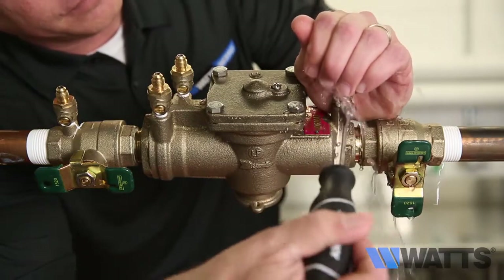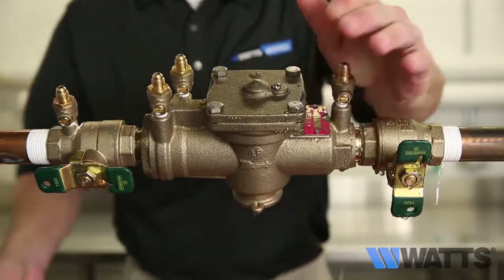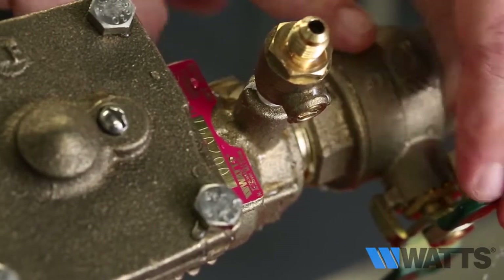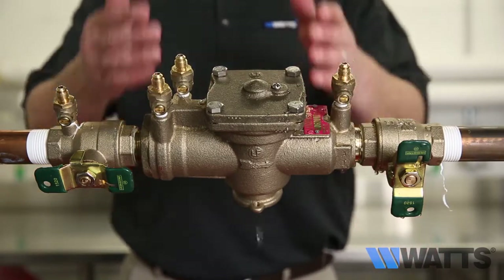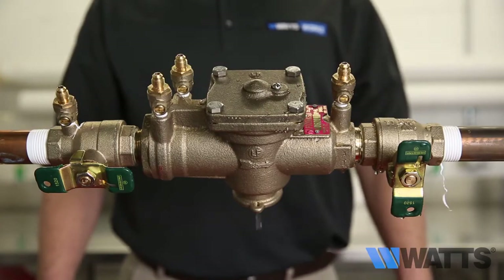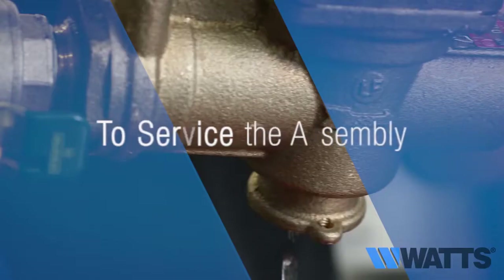If the discharge of water from the relief valve vent becomes less or stops, it most likely indicates you have a fouled first check. If the discharge does not stop with shutoff valve number two closed and test cock number four open, it is most likely the relief valve. On occasion, it may be both a fouled first check and a relief valve issue.